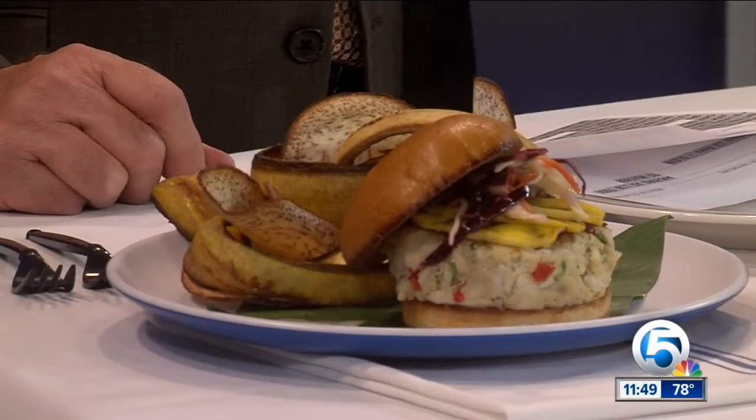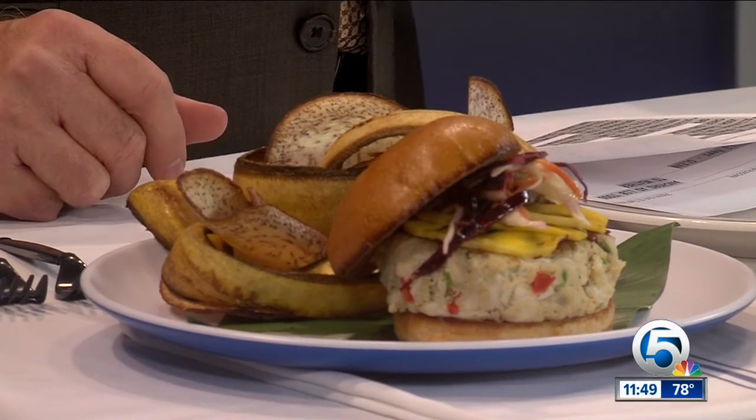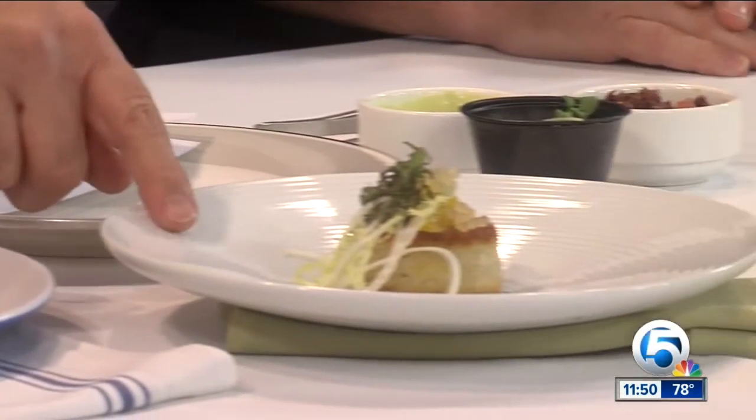We've got three restaurants at the resort. I've plated the other two crab cakes for you. For our brand-new restaurant, Breeze Ocean Kitchen — that's a nice presentation, that's a big sandwich — we've got a large crab cake with grilled mango and slaw, with a lemon aioli, plantain chips, taro chips, and bonito chips. Our signature restaurant, Angle, features green apple puree, lemon caviar, citrus, and a shea fennel salad.